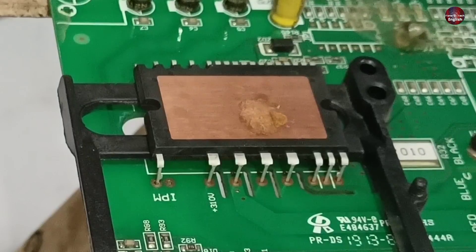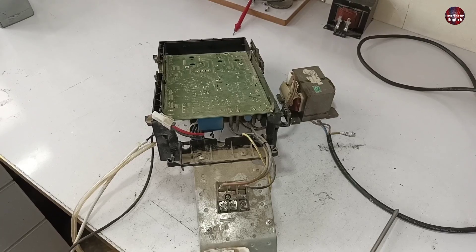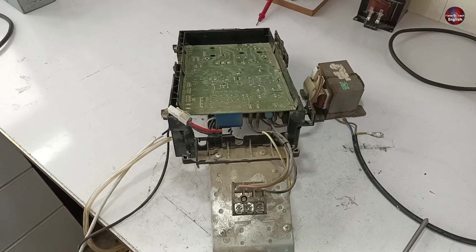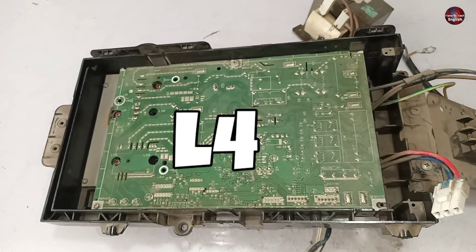I am going to solder and desolder the IPM in this air conditioner motherboard. Let me tell you why I am doing it. The customer gave me this mini-split air conditioner motherboard and told me its display shows an L4 error.